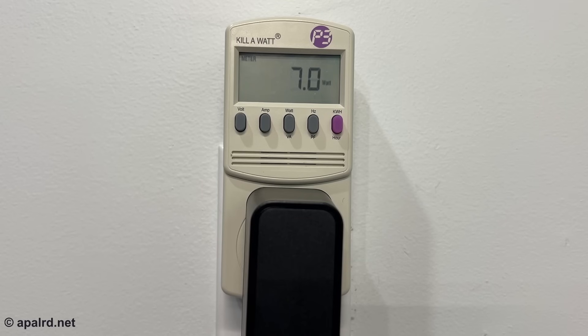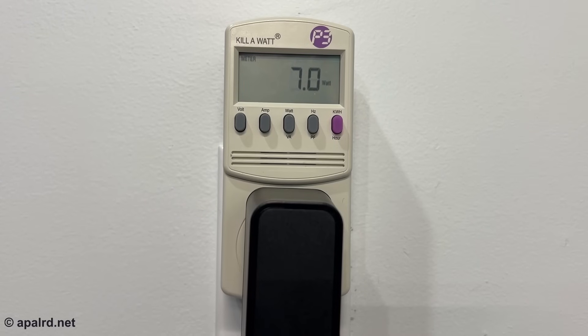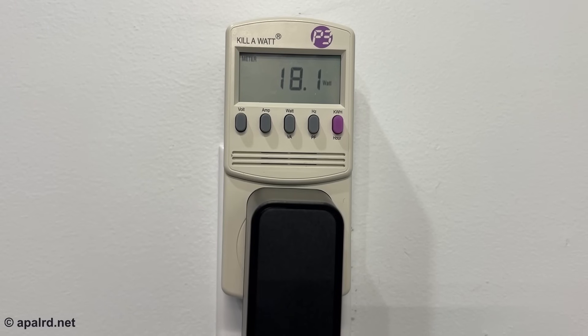Seven watts at idle — that's pretty good. I thought you might be curious about power consumption, so I've got the unit booted into Ubuntu, plugged into the network and my KVM, sitting at the desktop doing no work. As soon as I run a stress test, it jumps right up to 24–25 watts. Intel claims this is a 7 watt CPU, but it doesn't actually consume just 7 watts. So 25 watts from the wall is the peak turbo; it settles down to about 18 watts and stays there.